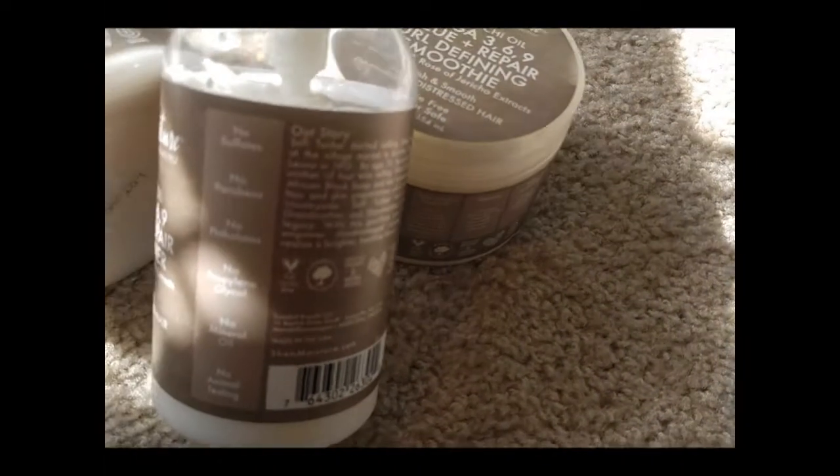Without further ado, today I'm going to be doing a review of the Shea Moisture Sacha Inchi Oil Omega 369 line. The smoothie I've probably been using for about two weeks, but the actual hair mask and the conditioner I've been using for approximately a month. This product is your hair's hero — it is designed to rescue and repair your damaged, dry hair and bring you soft, luscious, frizz-free natural hair.